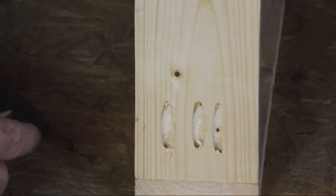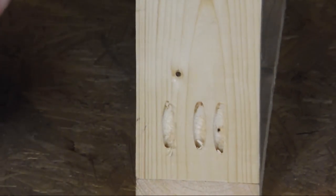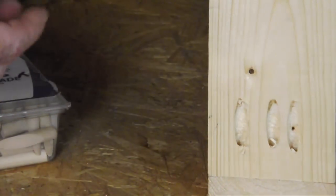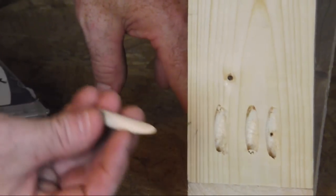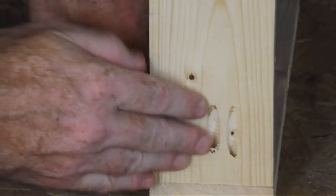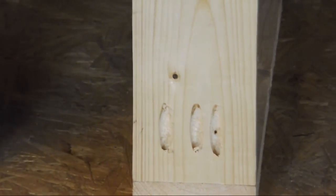Now, if these holes are going to be visible, Kreg sells a couple of these plugs and they come in different materials — some could be oak or a hardwood that you could stain, and this is a softwood. All you would do is sand this up real quick, put a little glue on it, drive it in place, and then sand it flush. It'll fill these holes for you. I don't use it very often, but it's an option.